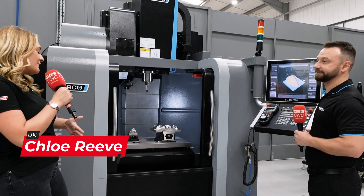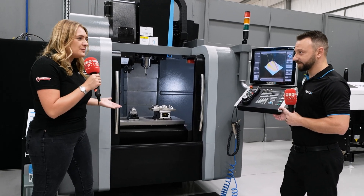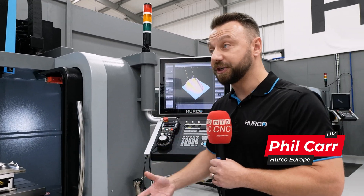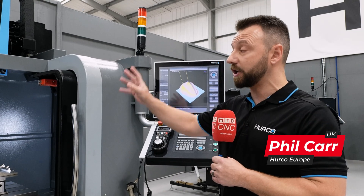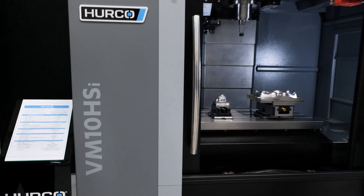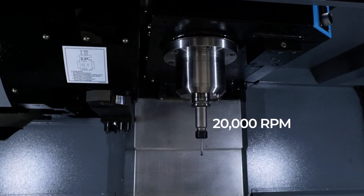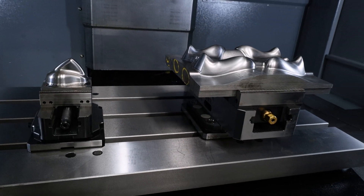We're in the showroom stood in front of the VM10 HSI. This machine is part of the VM general purpose range, but this particular one is a little bit different to the normal VM10i — this is the HS version, the high-speed spindle. On the standard VM10 it's a 10k spindle, but on this version it standardly comes with a 20k, with the option of upping it to a 30,000 RPM spindle. That's actually what this one is right here — a 30k.